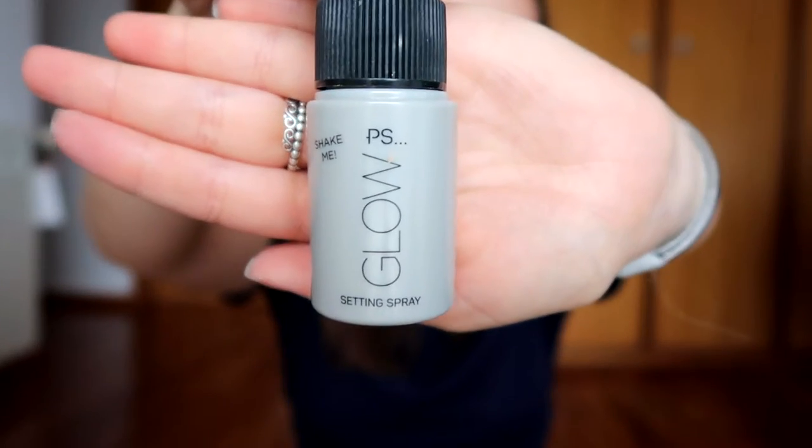To set my face, I'm going to use my Primark Glow Setting Spray. This is not a very fine mist so I'm going to press everything with my makeup sponge.